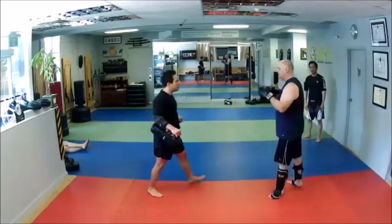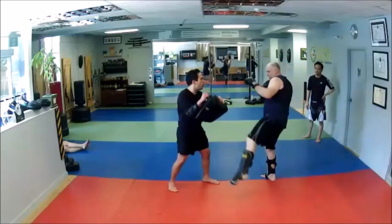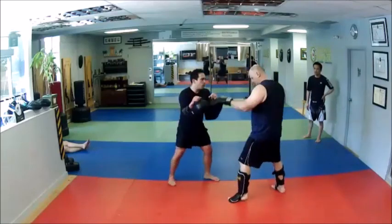Very slow. Hit the leg, switch into the body. Cross, hook, cross. Step out as you parry that. Cross, hook, cross, and double kick.